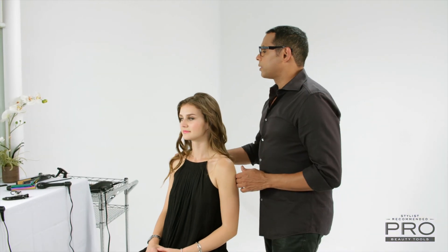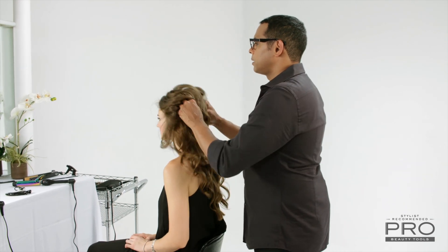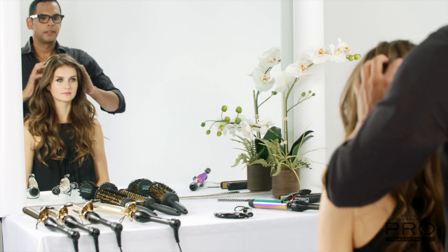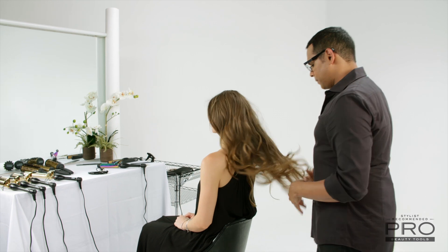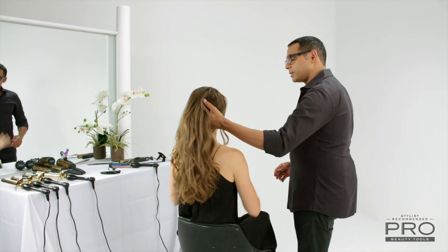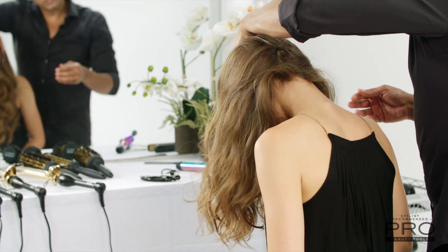Once we've got the entire head curled, what you want to do is really kick in the volume. I'm going to go in and start to massage the scalp. One of my favorite tricks is to have you flip upside down and massage the scalp that way as well — it really encourages that curl.